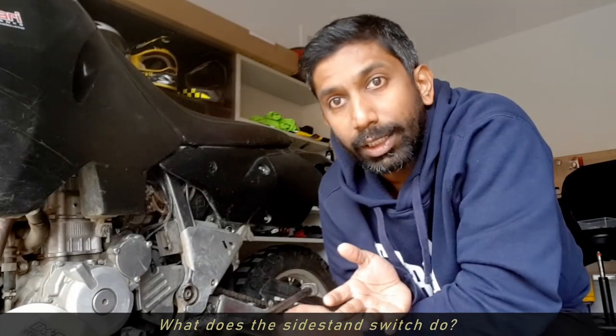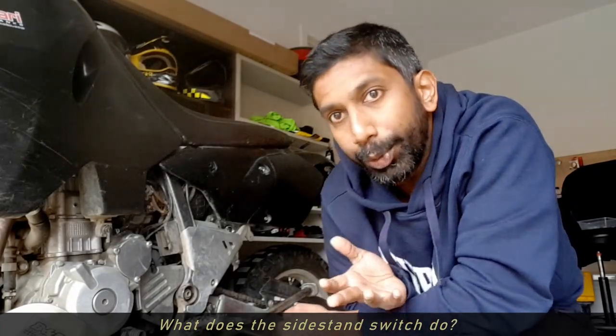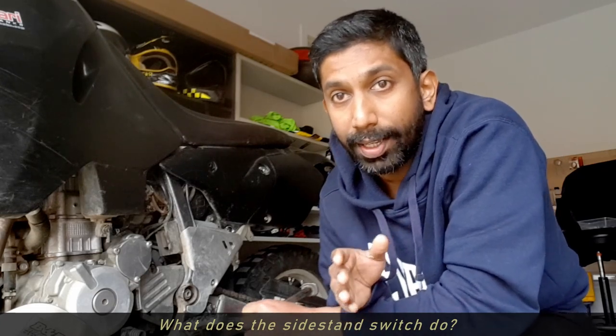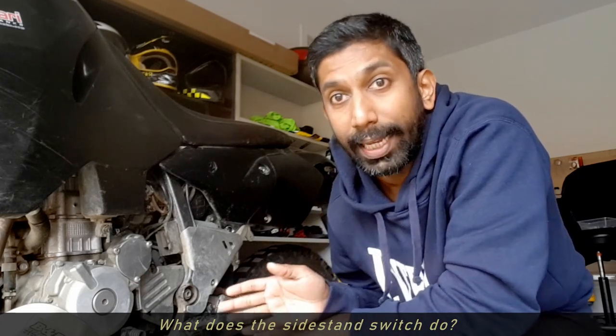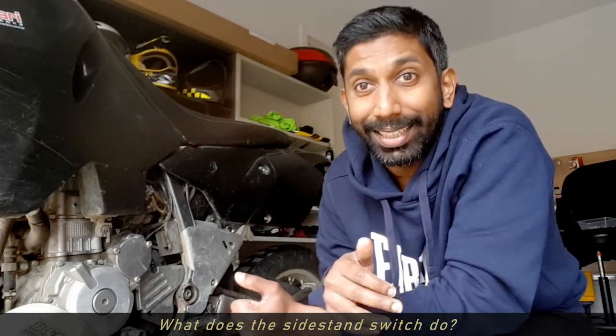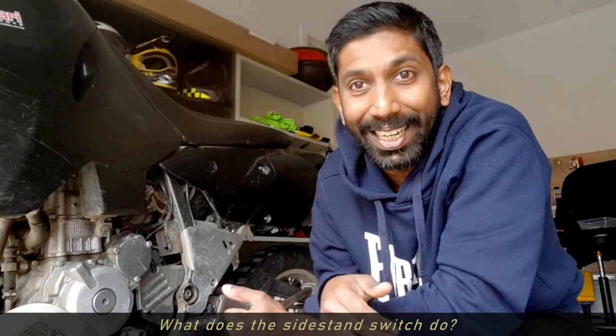A lot of motorcycles come with a side stand switch, but what does it really do? Essentially it makes sure that the engine doesn't run if the bike is in gear and the side stand is down. So basically you won't ride off with the side stand down, lean to the left, and then get shot into the air with the side stand digging in.